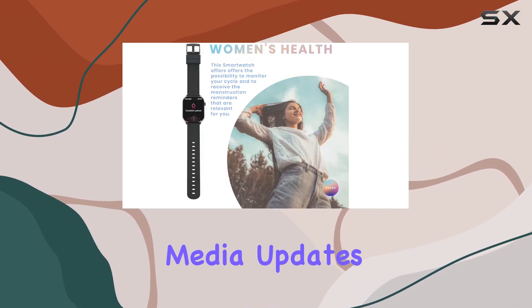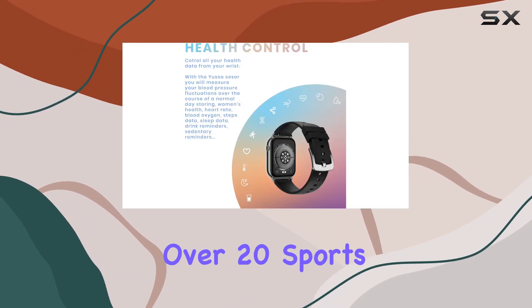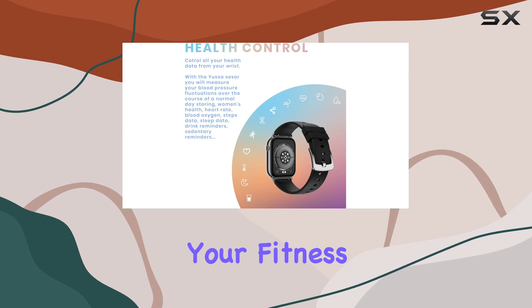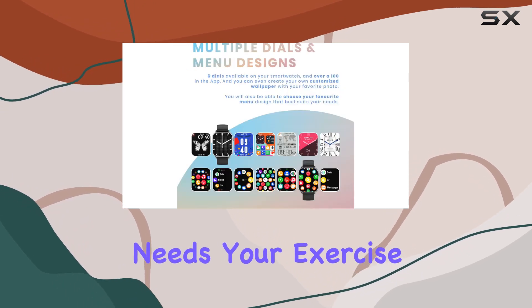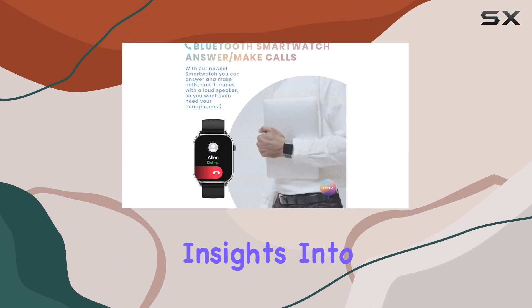Sporty folks, listen up — with over 20 sports modes, this smartwatch caters to all your fitness needs. Your exercise data is recorded and analyzed in real time, providing valuable insights into your health journey.